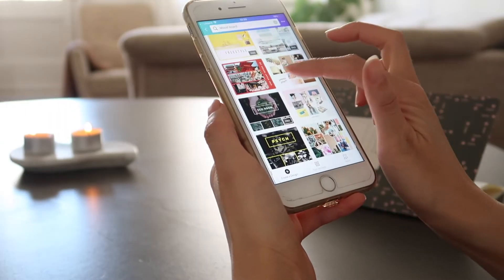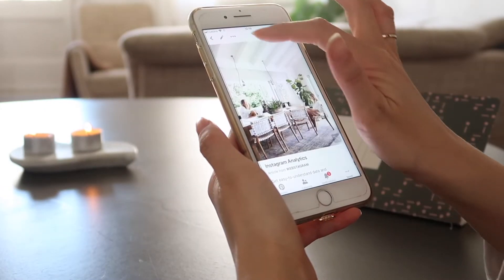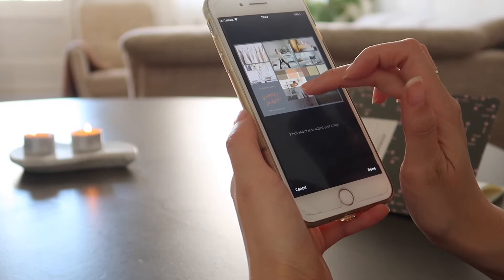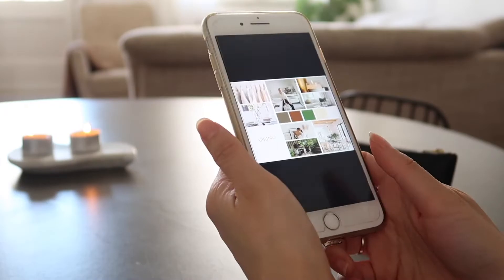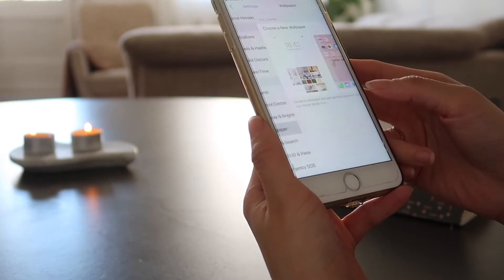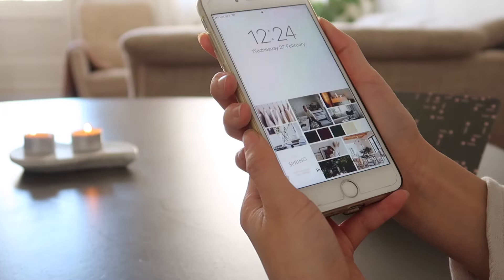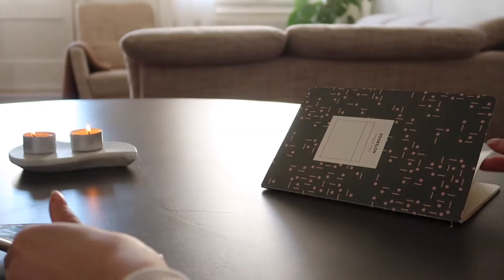If you want to see them more visibly, you can print out the images and make a physical board. Or you can make a one-page mood board using Canva. You can select the most inspiring images, curate them in one board, save it and look at it when you want a reminder. I save it as a wallpaper on my phone so that I can get inspired as much as possible.